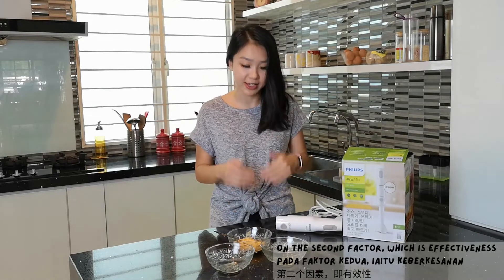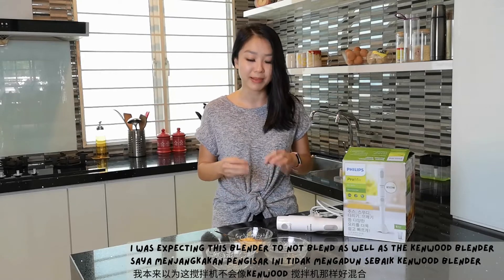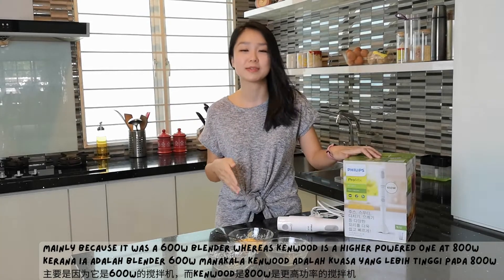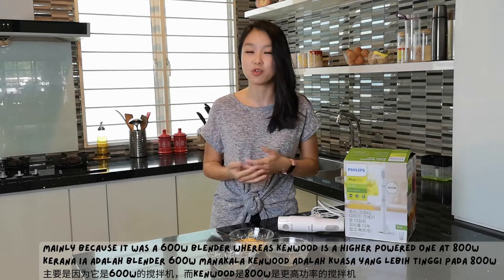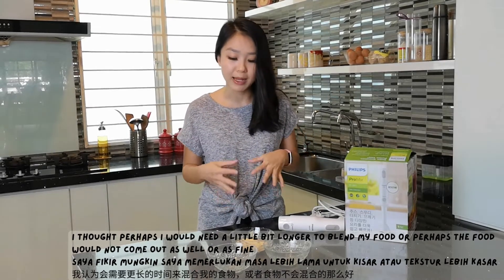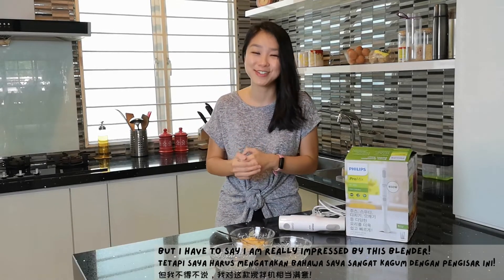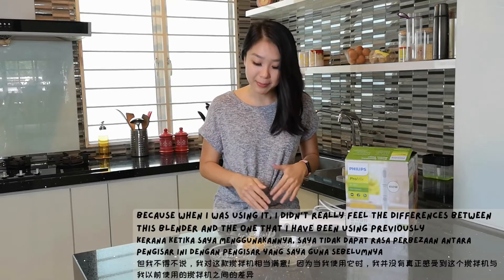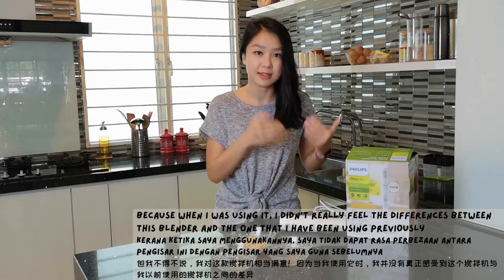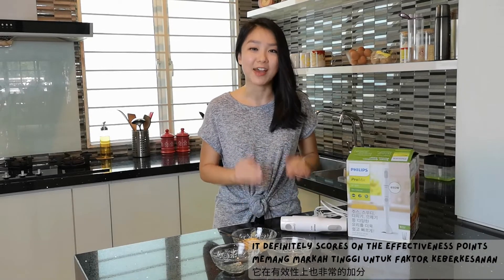On the second factor, which is effectiveness: initially I was expecting this blender to not blend as well as the Kenwood blender, mainly because it is a 630-watt blender whereas my Kenwood is a higher-powered one at 800 watts. I thought that perhaps I would need a little bit longer to blend my food or perhaps the food would not come out as well or as fine. But I have to say I am really impressed because when I was using it, I didn't really feel the difference between this blender and the one I have been using previously. So it definitely scores on the effectiveness points.